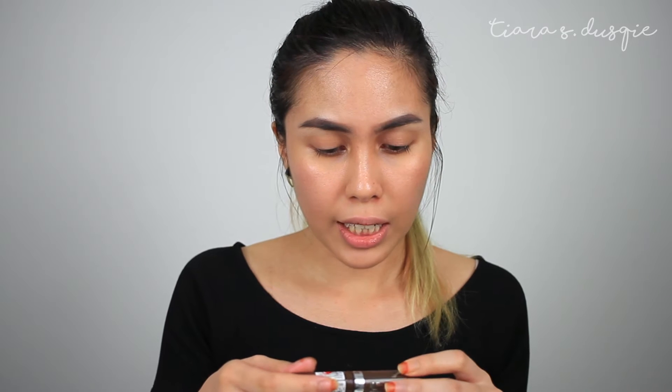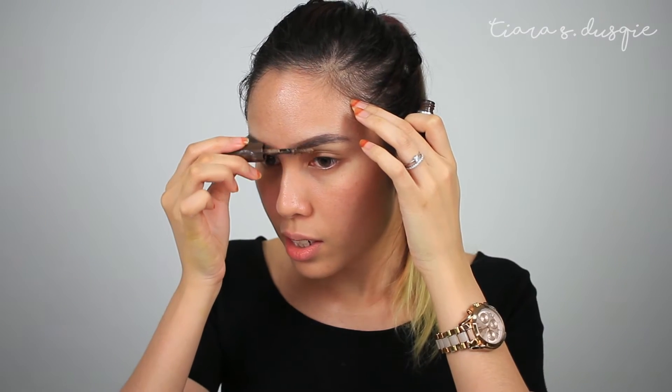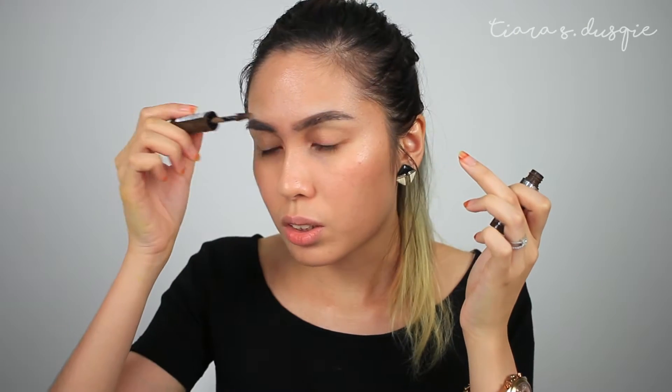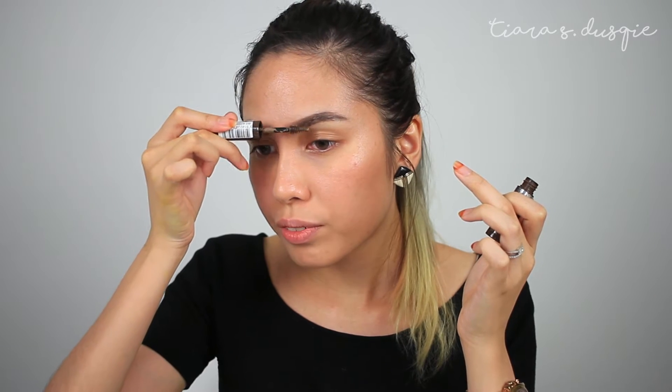I find that there's a difference with my brows after I've carved them out — it looks much, much neater. I'm going to set my brows now with my Rimmel London Brow This Way Styling Gel in the shade Medium Brown. What I usually do is put it at the end of my brow. Be careful with this because it's quite — you see what I mean? I just deposited a whole lot of product.